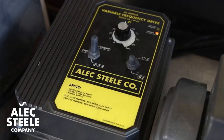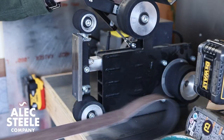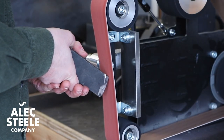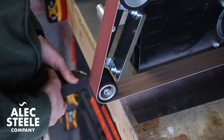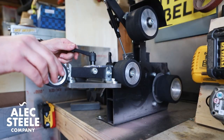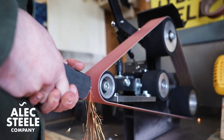One and a half horsepower, variable speed, wired for 110 volts, and being a 48 inch belt it's pretty compact. I waited way too long to get a proper grinder. I first got to use this grinder last year when I got to hang out with Alec in his Montana shop and I knew then that I had to have one. Even though I'm not a knife maker I find it very useful for general metal fab. This machine is now at the center of my workflow and I highly recommend it.